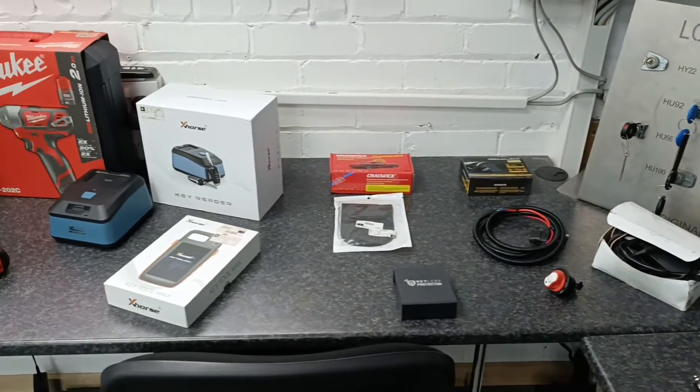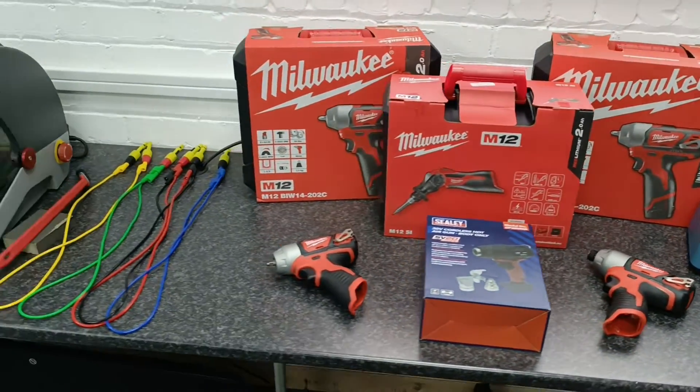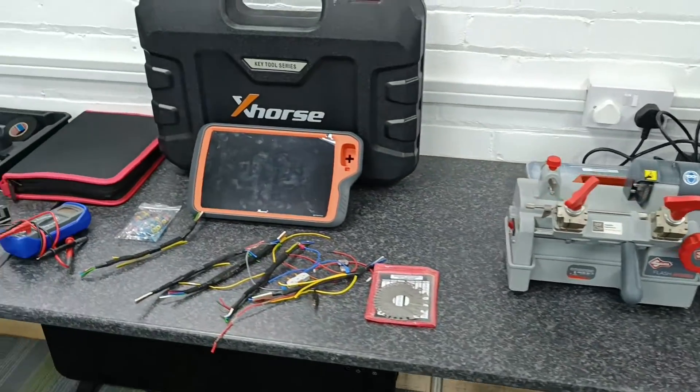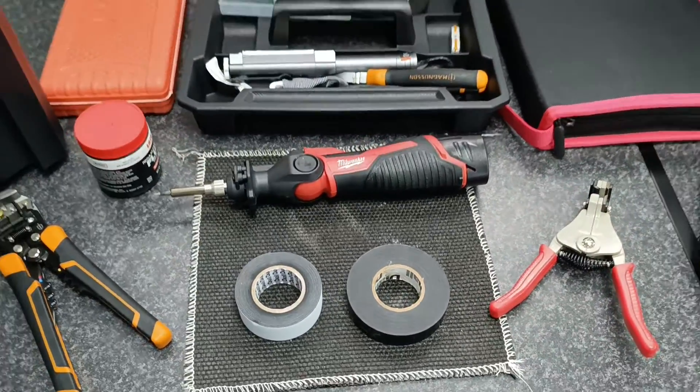We'll go through the tools that are being used in the market and industry, and different ways of connecting to the wiring using soldering techniques and solderless techniques.